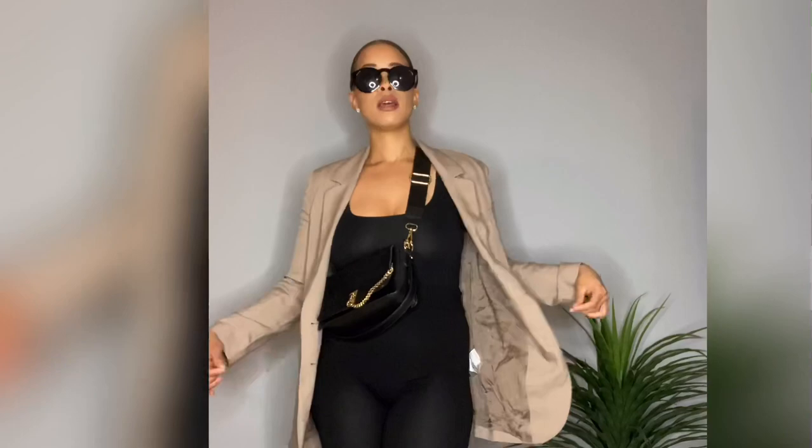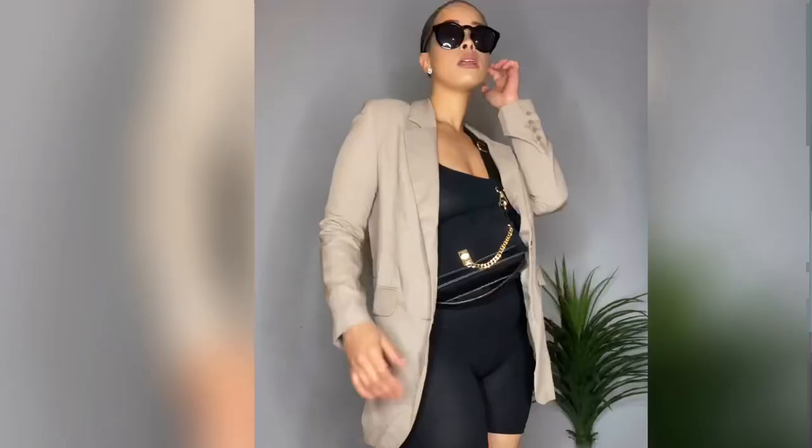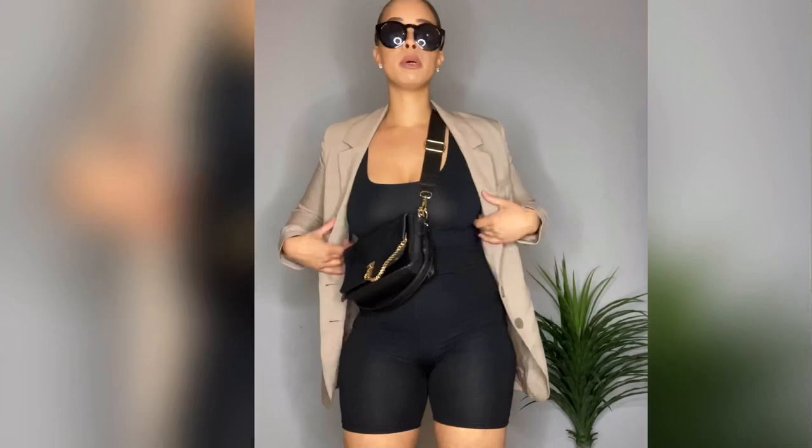I think I'm feeling myself too much now. This is going to get ridiculous. Who would have known that recreating a look on a budget was going to make me feel so fly? Save your money, honey.